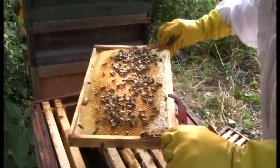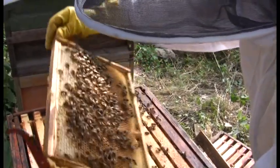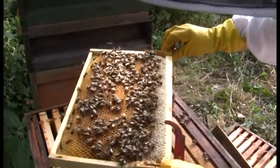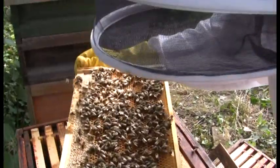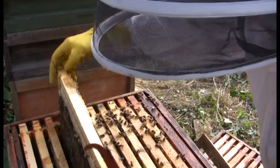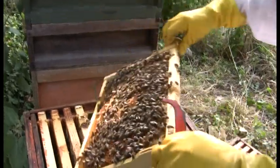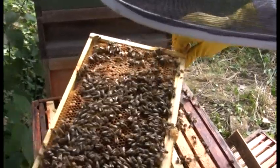Graham makes his own frames, buying supplies and assembling them with help from friends. Looking at the frames, there are some drones visible in the middle — you can see the big ones. The queen hasn't been colour-marked this year; Graham got the bees and didn't even ask about colouring. There's brood visible — silver brood. There's a big drone coming towards Catherine at the bottom of the frame.